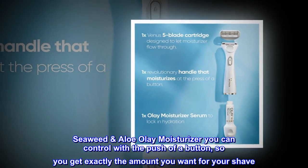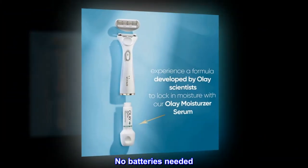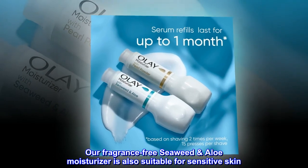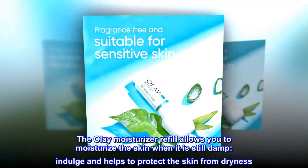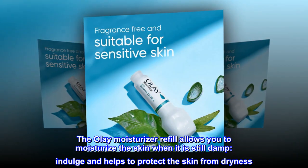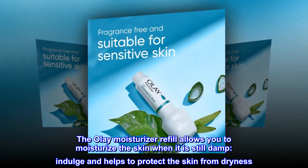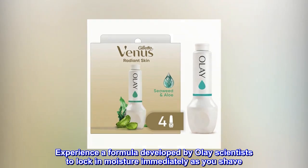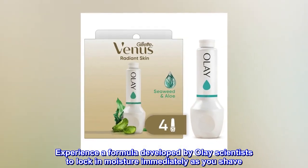No batteries needed. Our fragrance-free Seaweed & Aloe moisturizer is also suitable for sensitive skin. The Olay moisturizer refill allows you to moisturize the skin when it is still damp — indulge and helps to protect the skin from dryness. Experience a formula developed by Olay scientists to lock in moisture immediately as you shave.